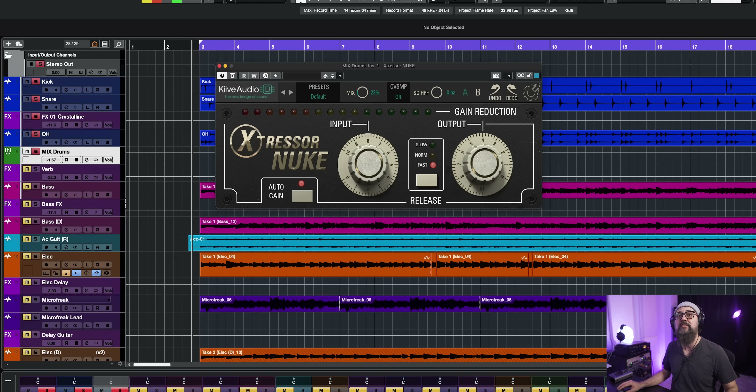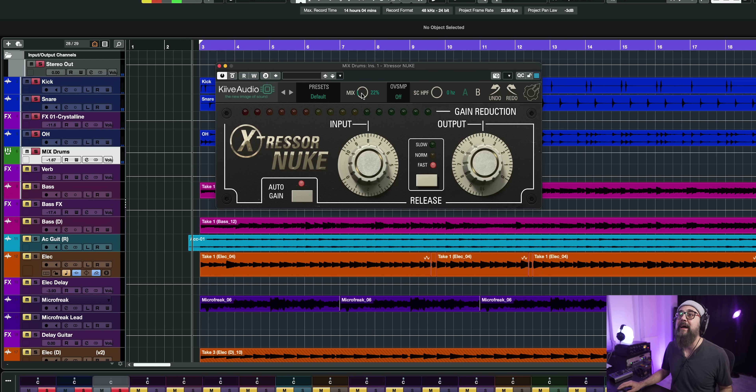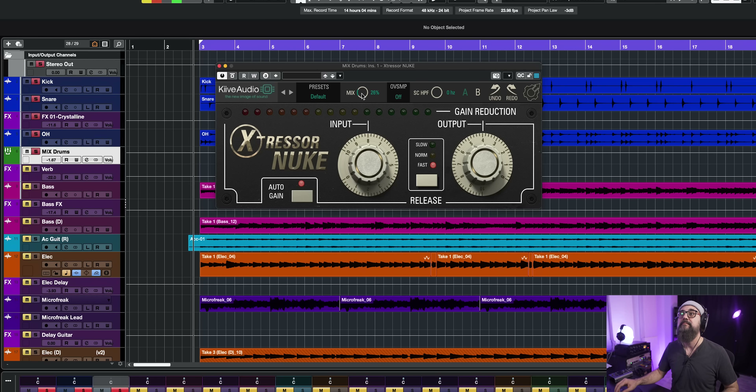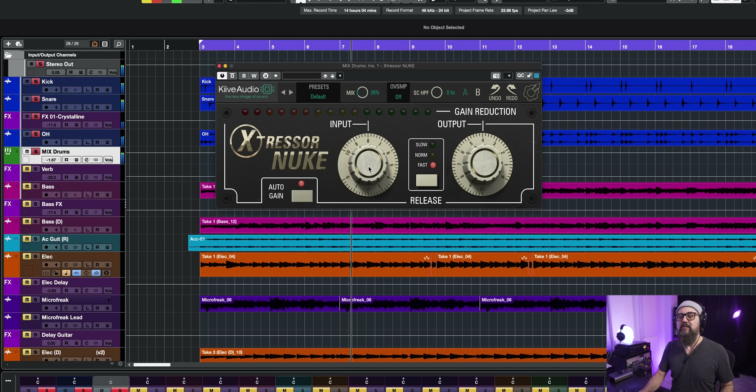The first plugin is called the X-Tressor Nuke. It's a distressor-type compressor — when you put the distressor in nuke mode, which is super intense, this is what we get. I have it straight on a drum bus. These are great especially on drums for parallel processing. I have three types of release time. I added a bunch of compression and I'm using the mix knob to blend the dry signal with the fully compressed signal, which gives a more punchy and live sound. I like to use it as a parallel compressor.